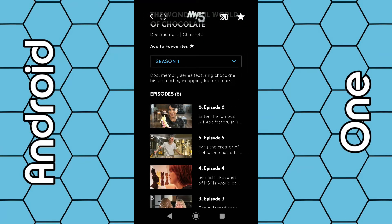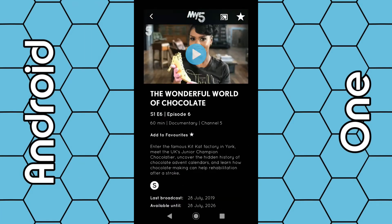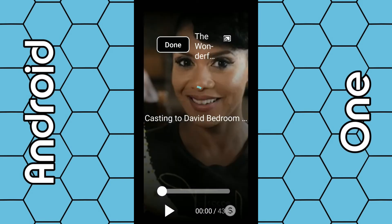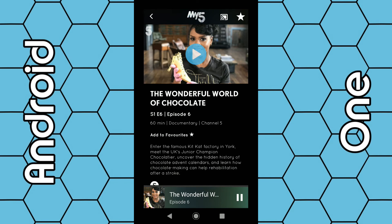If I select episode six, I can then press the play icon. Within the next five to fifteen seconds that program will start playing on your TV. Once that's done, click done, and the program is now playing on your TV. It's as dead simple as that — just select the cast icon and you're good to go. Thanks for watching.